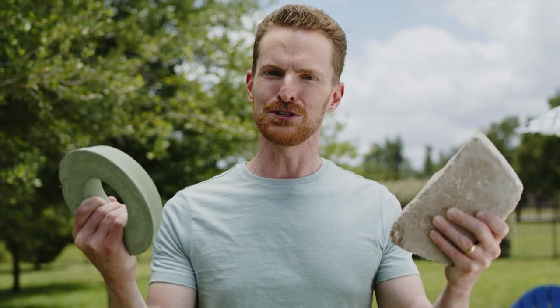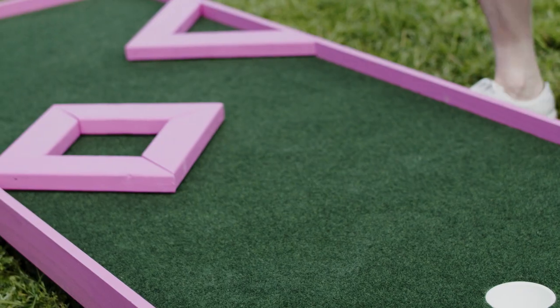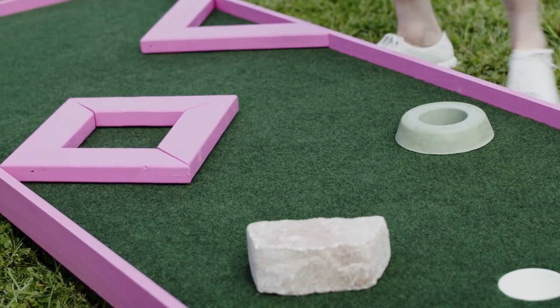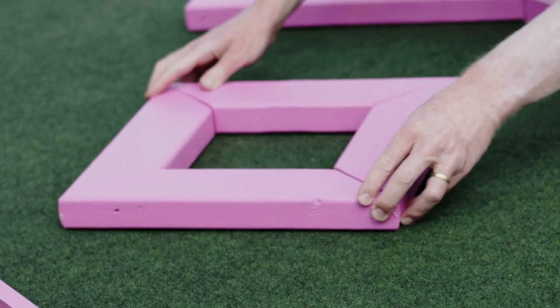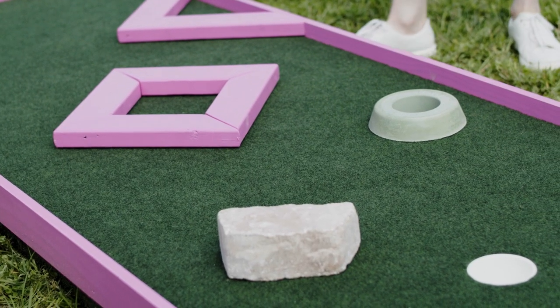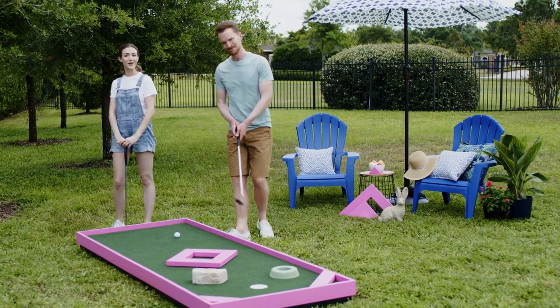Alright, now it's time for the creative final step: obstacles and extra challenges. These sturdy concrete edging stones from Lowe's are very versatile, as are sprinkler guards and 2x4 angles. We can switch the arrangement to give the hole a fresh challenge each time we play. Now all that's left is to enjoy our new mini-golf.